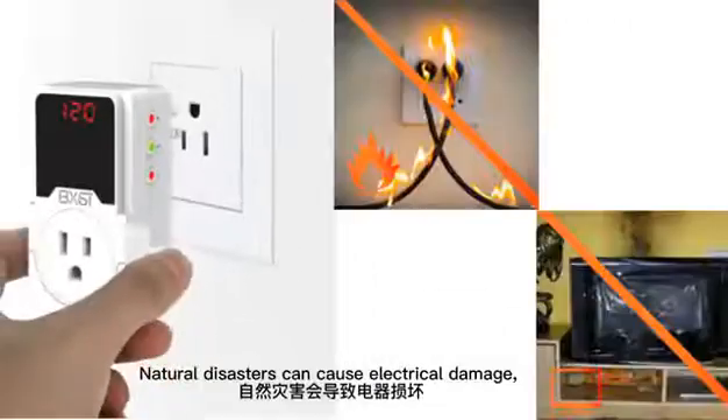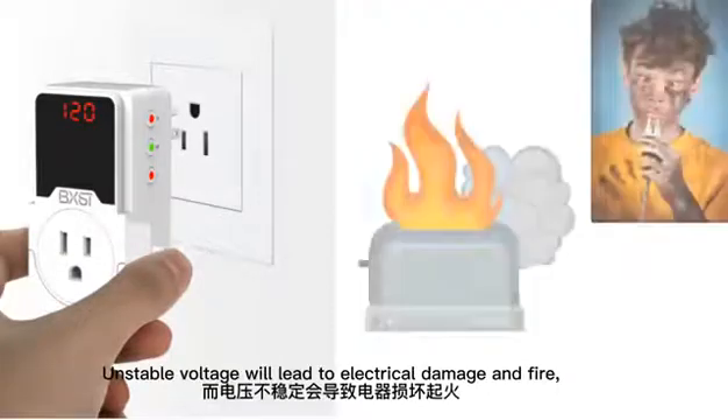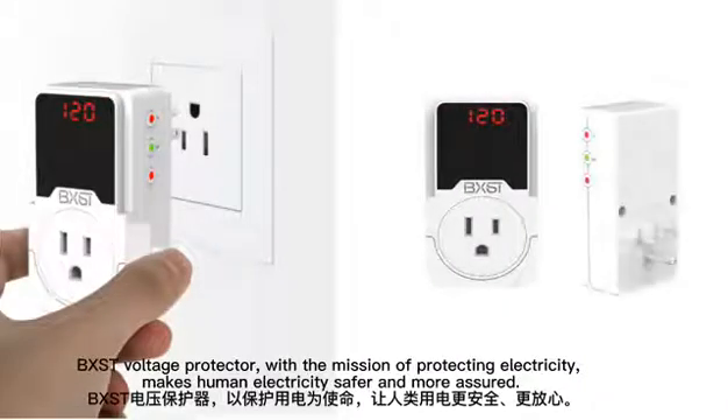Natural disasters can cause electrical damage. Unstable voltage will lead to electrical damage and fire. BXST voltage protector, with the mission of protecting electricity, makes human electricity safer and more efficient.